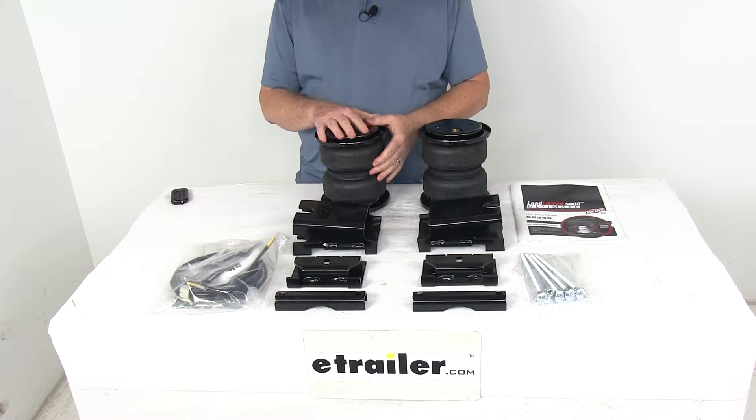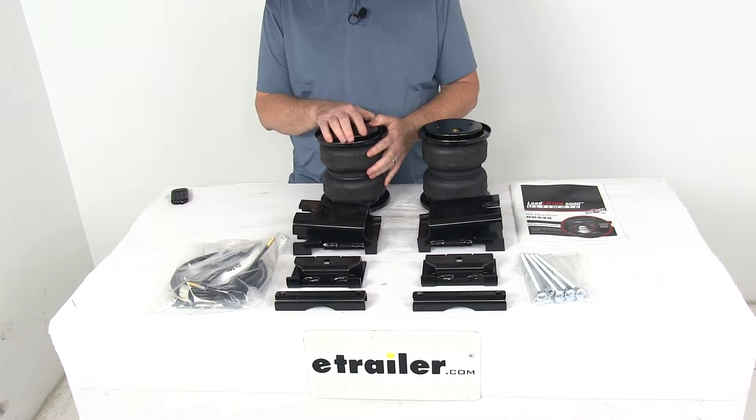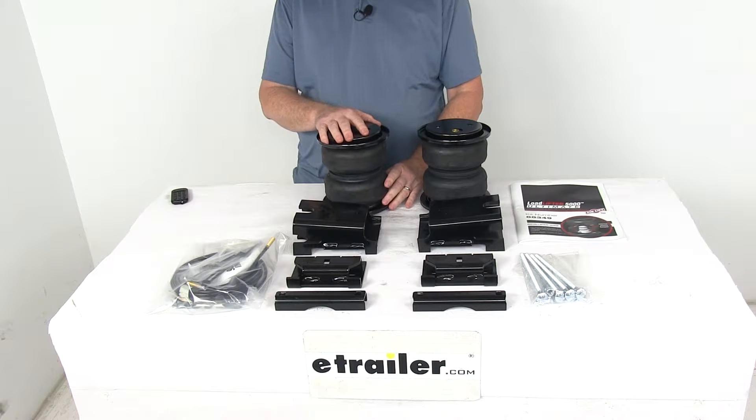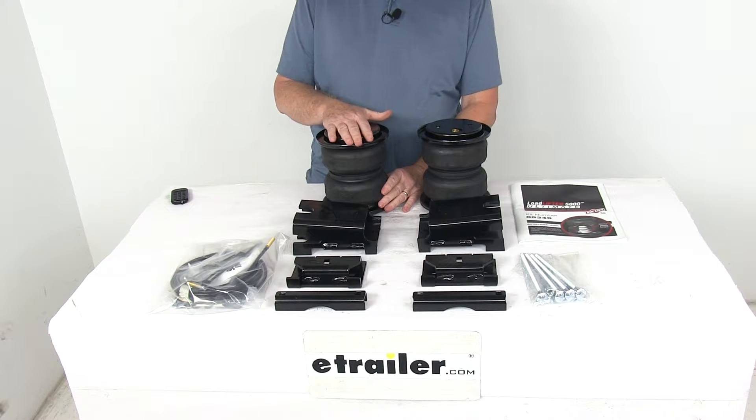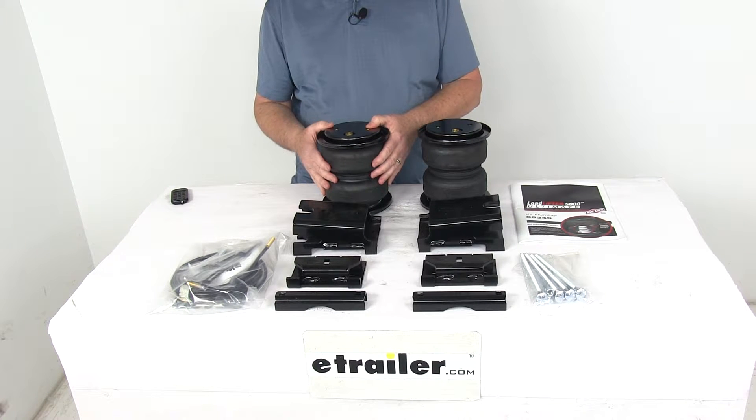That jounce spring will engage at lower air pressures to better absorb road shock, minimize bottoming out, and it provides support progressively — which means the more you load the springs, the stiffer they'll become. It'll also let you temporarily carry a load with zero air pressure in the air springs.